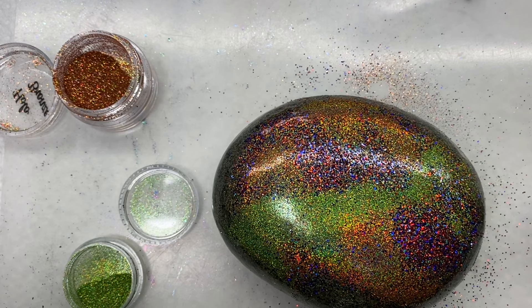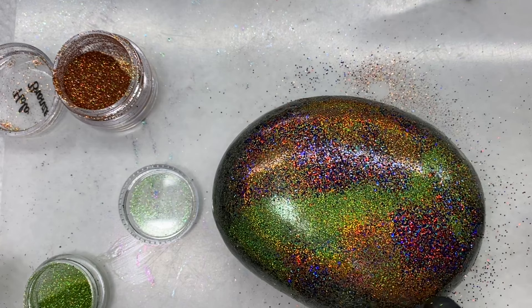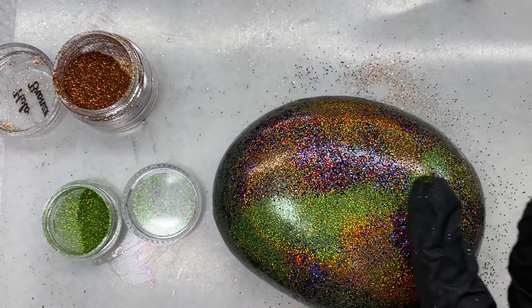You can get the idea. So it's not one solid effect like this one — that's all one color. This one has a bunch of different colors in there, so you can just have fun with it. I think that's all I have to show you. If you are wanting to recreate my dragon eggs, all you do is...